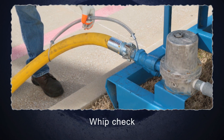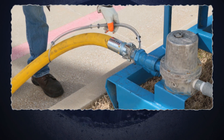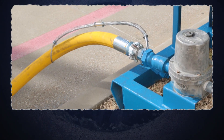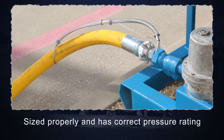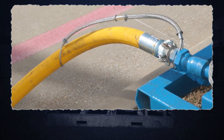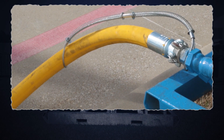There is a whip check on the hose. This ensures that if there is a failure, the hose will still be held together. Make sure the hose is sized properly and has the correct pressure rating. Refer to an instruction manual for those specifications.